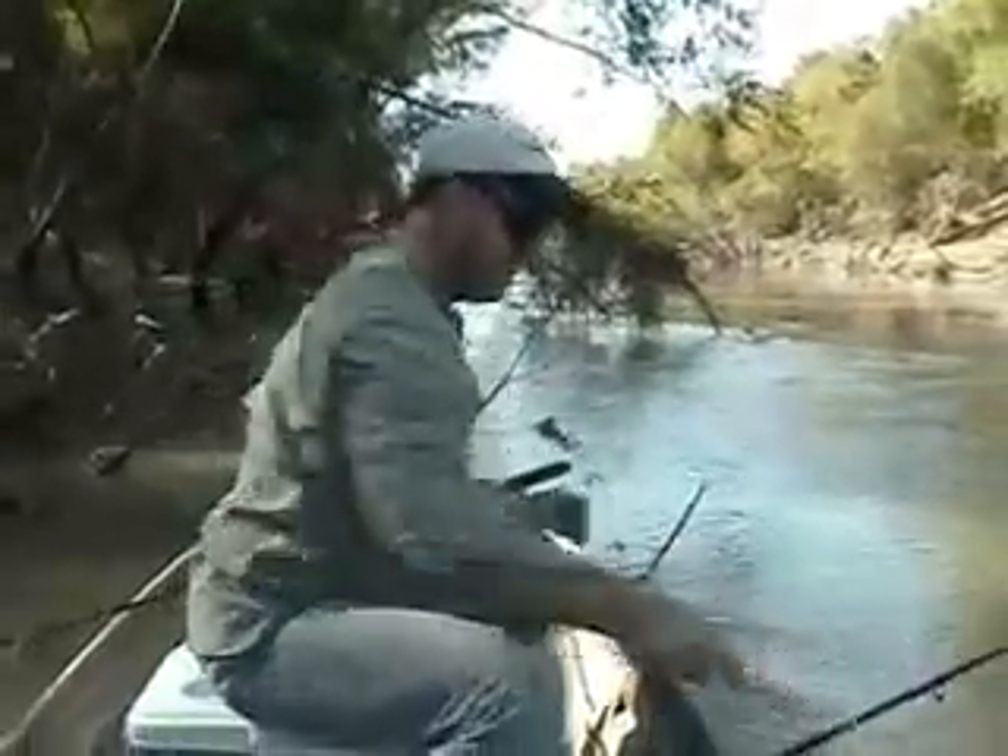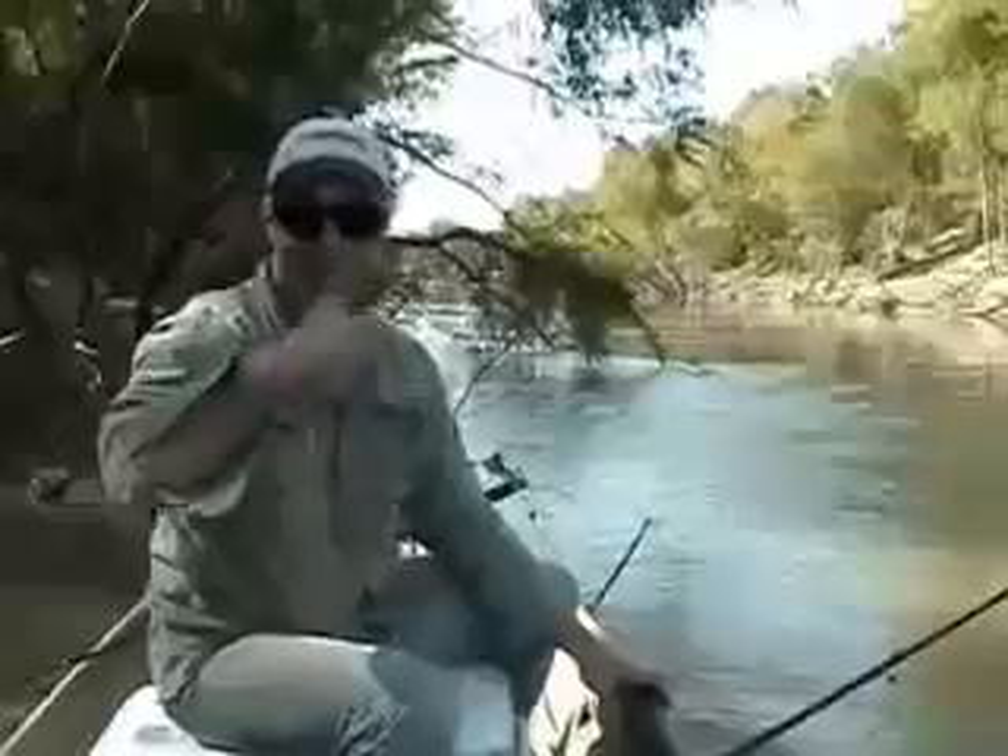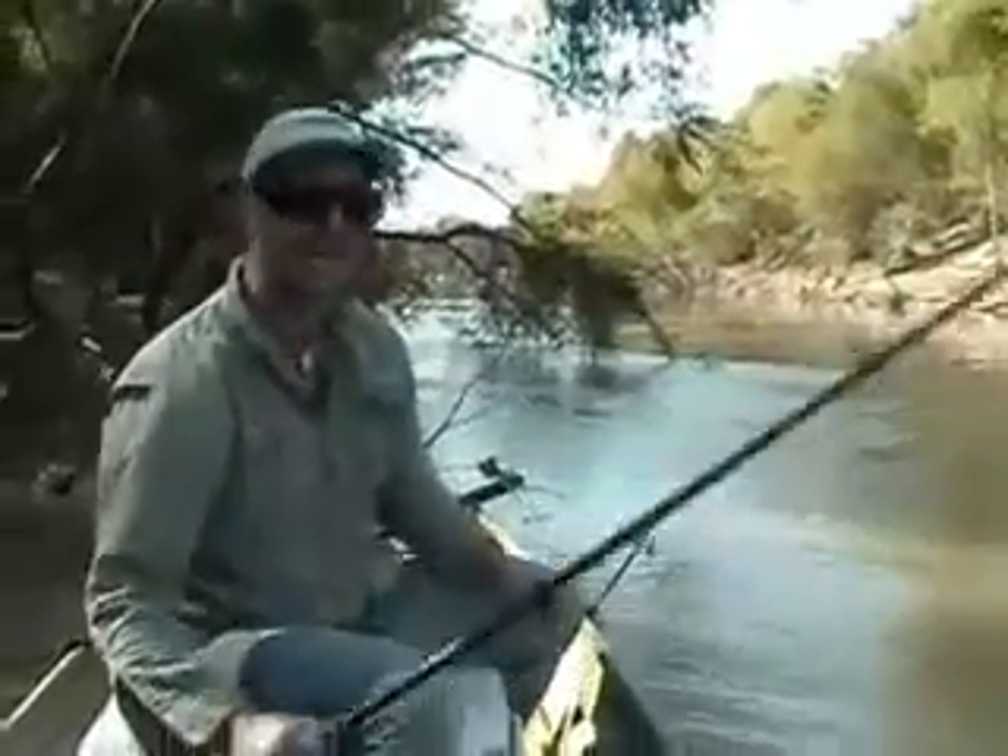The old gar stick, there you go. Thanks. Looks like a new gar stick. Let's do it again!